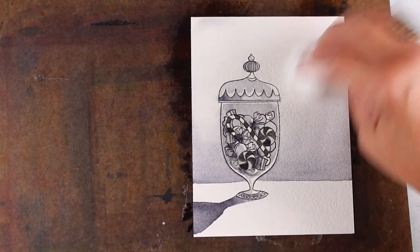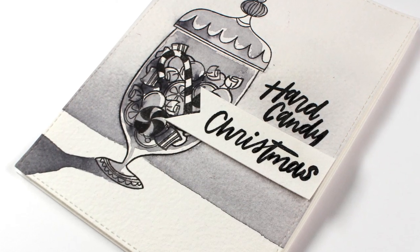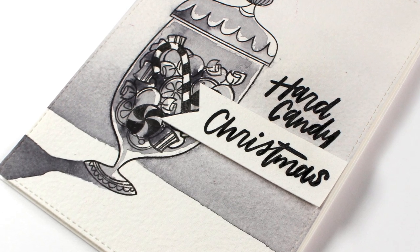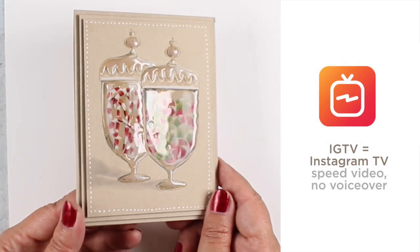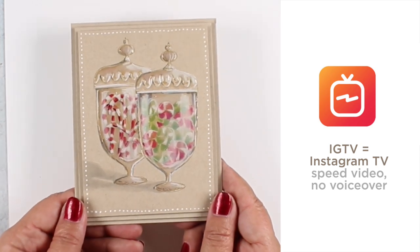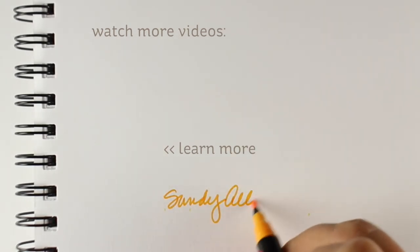I'm going to tend the very edges with a baby wipe to soften that up and make sure I don't have any puddled water collected. Then I stamped my sentiment and added the Christmas on another piece of watercolor paper and put it on some dimensional adhesive. Over on IGTV, I'm going to have a Copic version of this card — a no-line coloring. After that video goes live, I will add a link to the description down below so that you can find it easily if you would like.